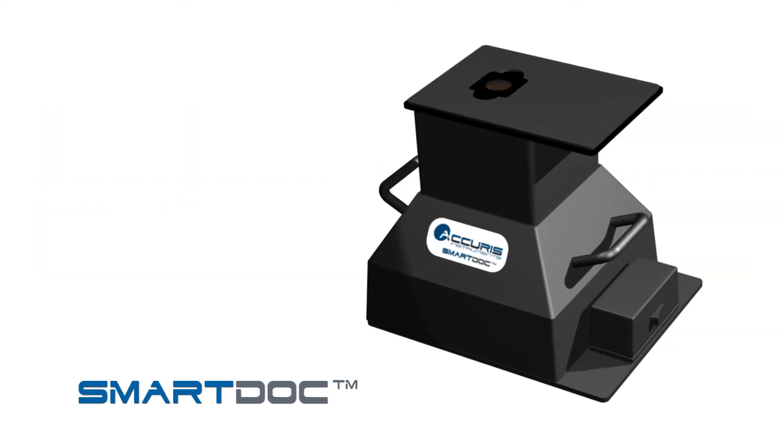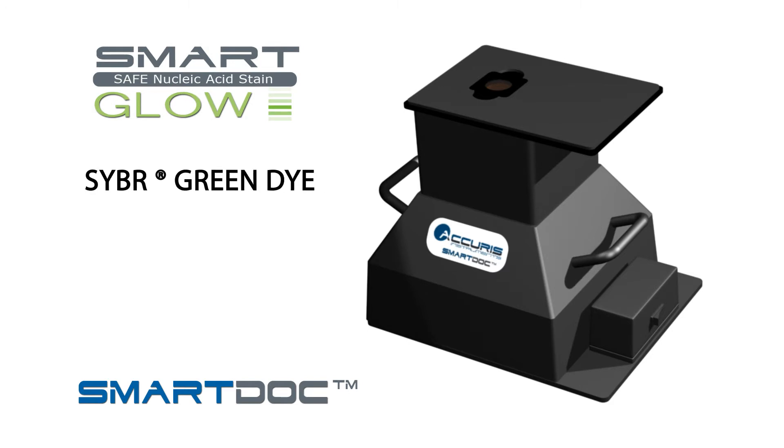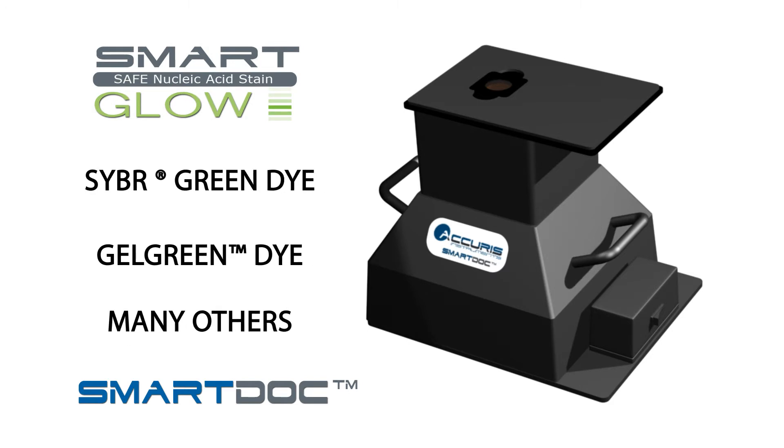The SmartDoc 2.0 system can be used for DNA gels stained with any of the green fluorescent dyes for blue light excitation, such as our Acura SmartGlow stains, SYBR Green, Gel Green, and many others. Check our website for a more complete list of compatible stains.